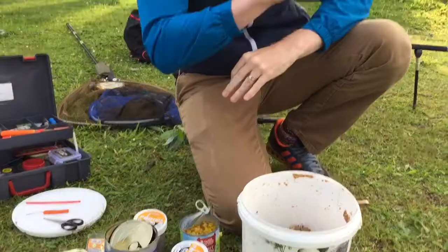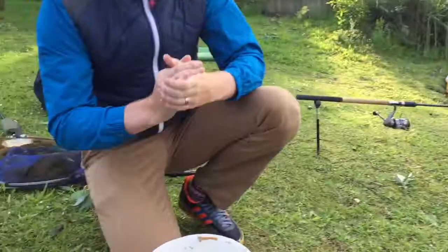Early on we said we were going to be on some natural baits and some man-made baits. Just going to run you through what we're using today on this well lake, slash feels like a reservoir today. We've got two rods out and we're using different methods.